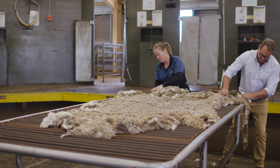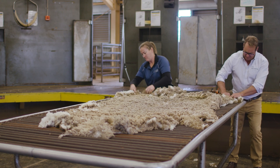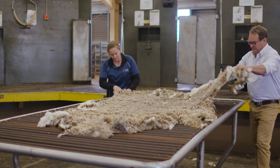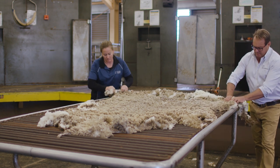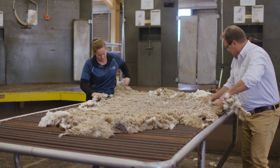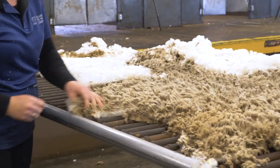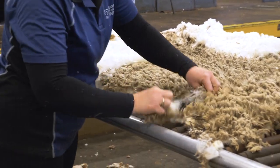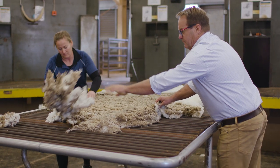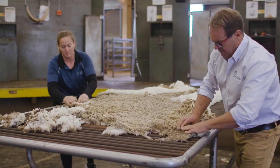As we get to the table to do our skirting, we're removing any short wool left behind in the crutch area. Then we're going to take the sweaty edges off the edge of the fleece, and flipping it over so that we can check that there's nothing left behind. We're also going to be checking for skin or anything else that we need to take out as requested by the classer.